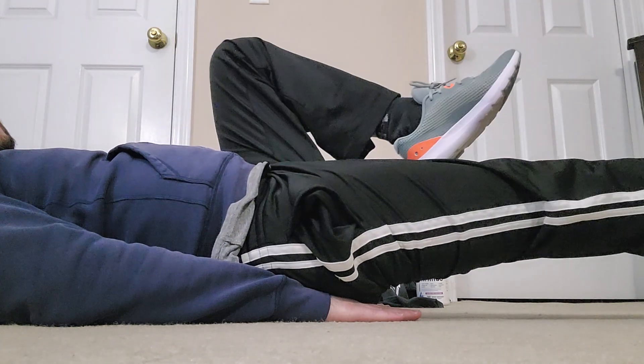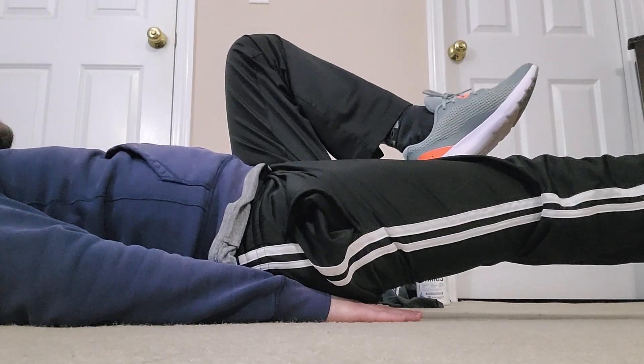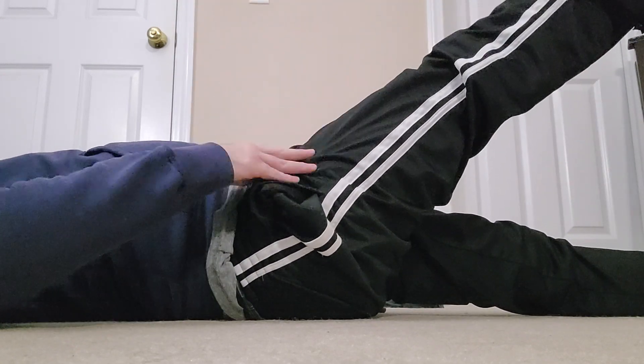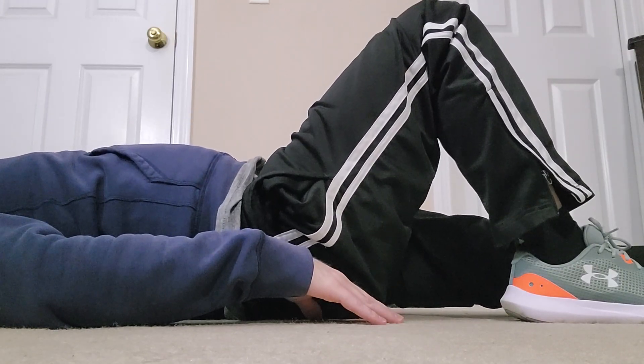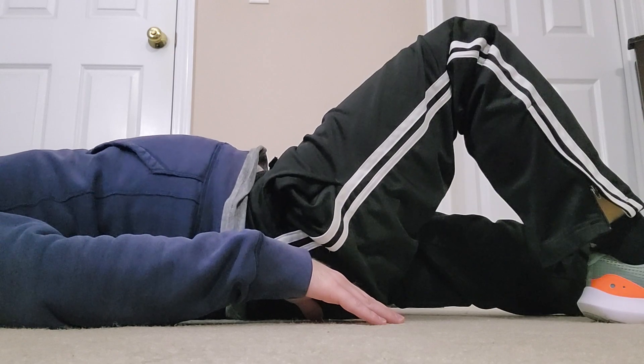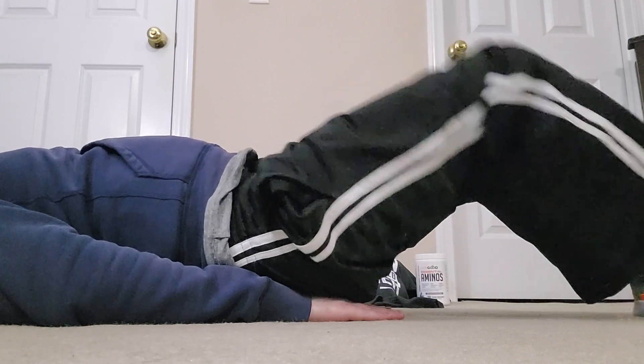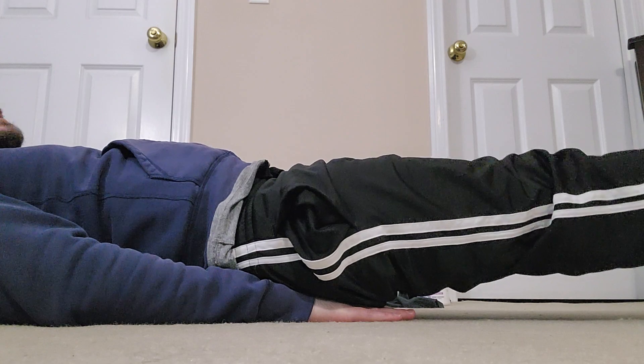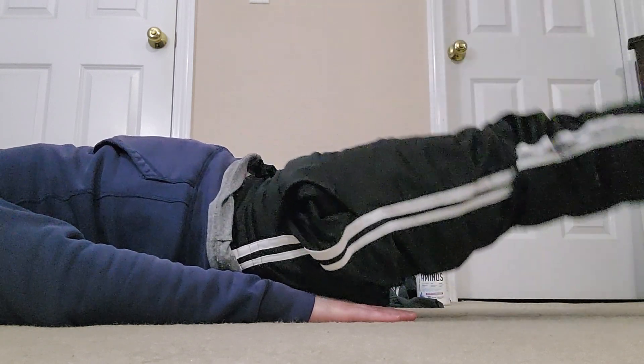Now I'm going to do alternating leg extensions — this is an easier version of bicycles. They're a little more challenging but now you're even getting one of your quadricep muscles involved, so that's extra calories burnt. Last thing — legs straight, locking out my knees, squeezing my quads, feet together. Raise it up, lower down slow, raise it up, down slow.